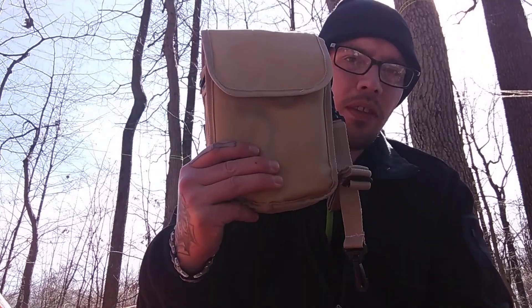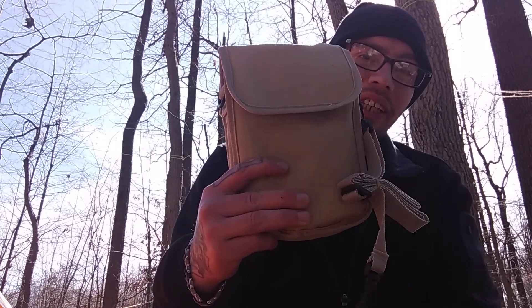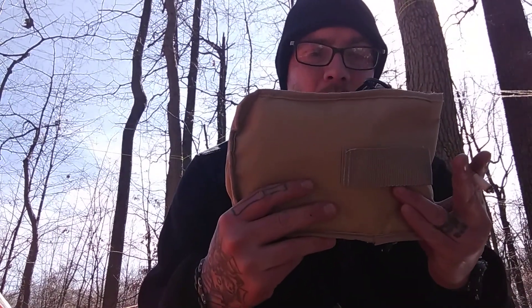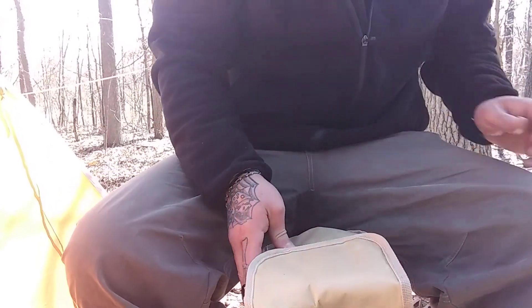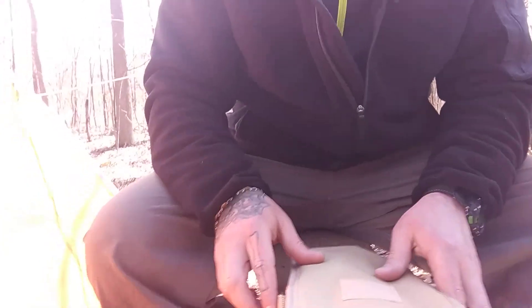Hello everybody. This is DJ with One Time Outdoors. I hope everyone is doing well. I wanted to do a kind of review on this tactical shovel. I actually got this from Amazon probably almost a year ago now. It's been a while. I've never used it, and I figured I would put it together and use it and see how it is for the first time on camera. So it's just been sitting here, never used.